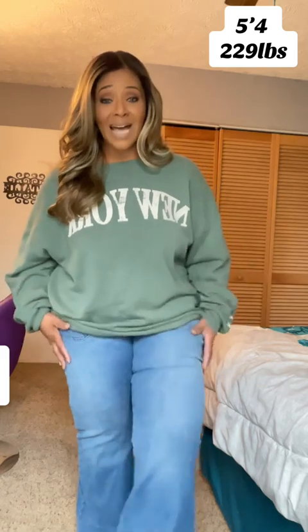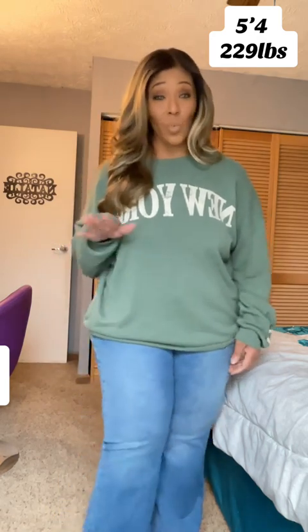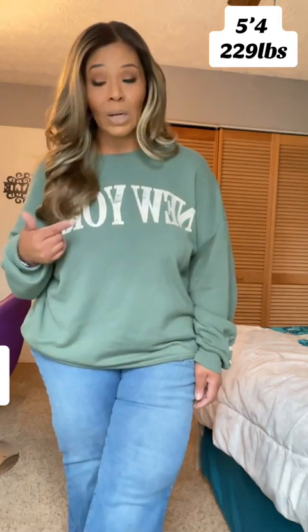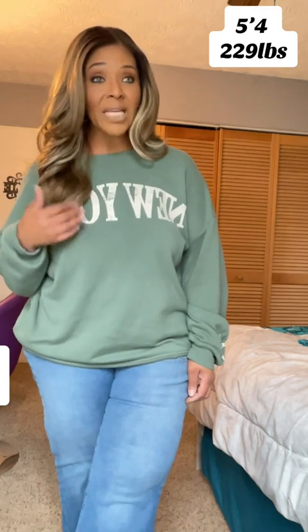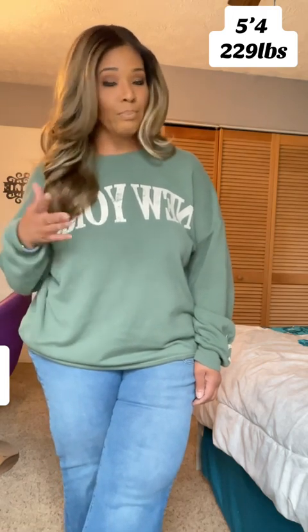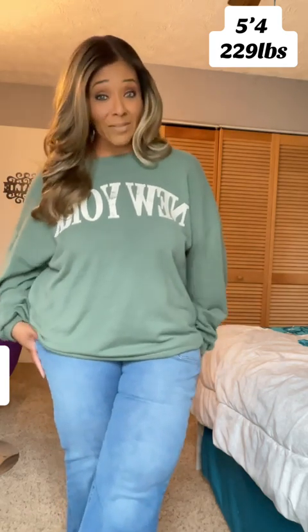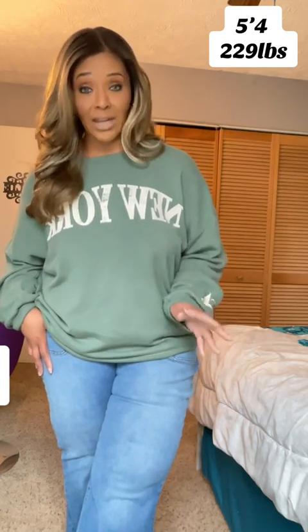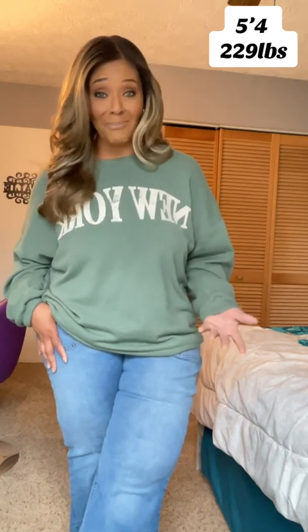Because these have so much stretch in them, you definitely need to size down one to two sizes. I'm probably going to reorder mine in a 1X, and I'll update you guys when I do. A 1X or 2X will probably be fine. A 4X is definitely too big on me, and I wear a size 18-20 in regular jeans — that's originally why I bought the 4X.